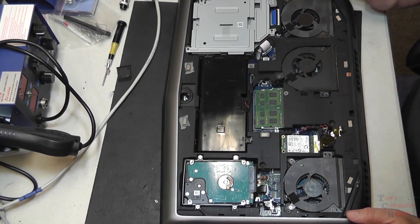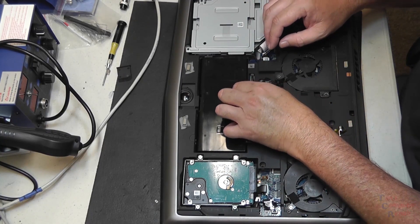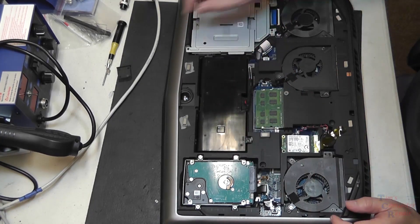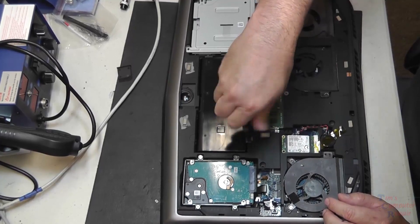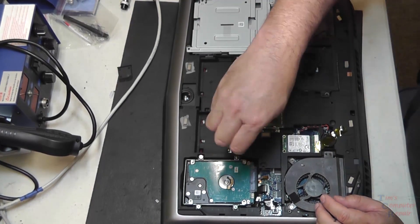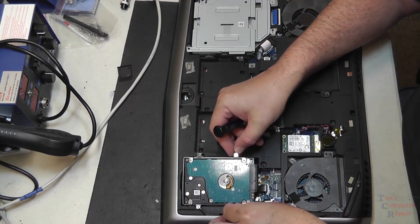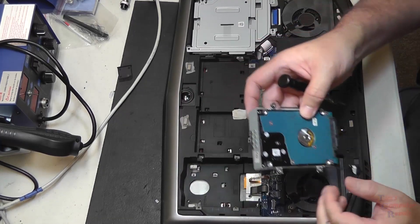Now what we want to do is remove this battery. First I'm going to unplug this battery connector. There are a couple of screws holding the battery on, and we just remove the battery like so. Then we have to go ahead and take off the hard drive and unplug it from here.